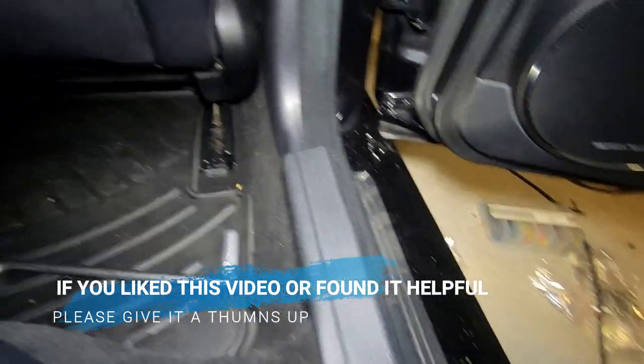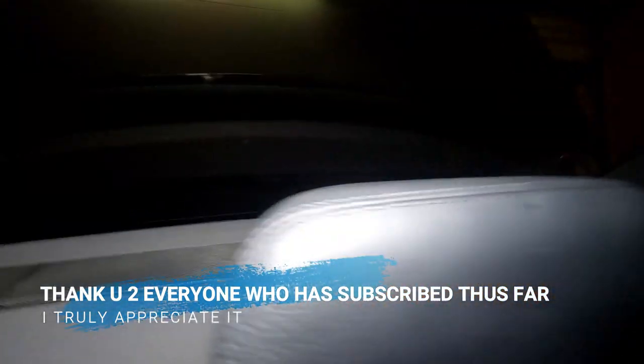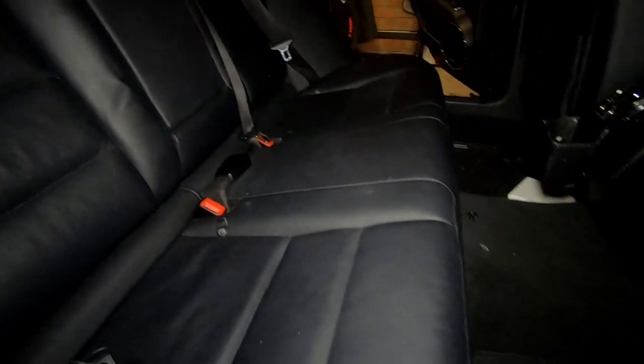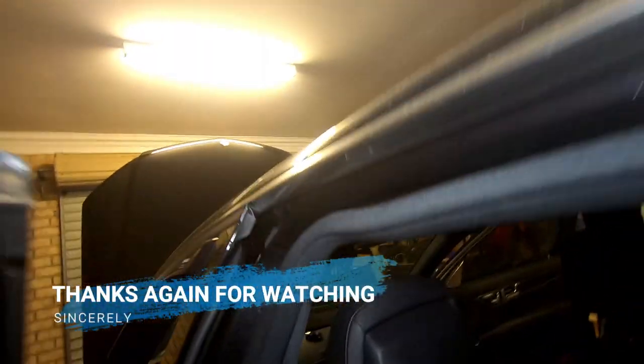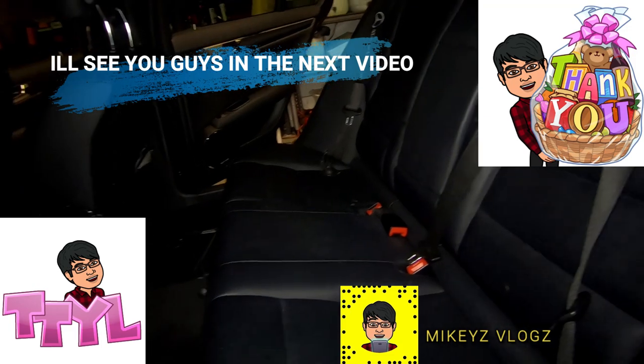And there we have it guys — the finished product, everything back together again. As you can see, everything looks flush and nothing is sticking out. It's all done — chair reinstalled and that's the front done as well. Everything is looking good. Now we just have to give it a good vacuum after tapping everything. As you can see the seal is in — just tap it in so it's really tight in place. Everything is back in its place, perfect again.